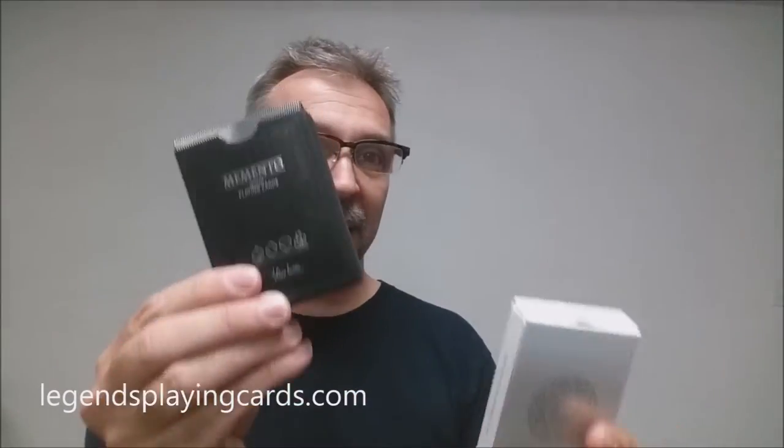Memento was a Kickstarter project. It was successfully funded and it's pretty cool. These cards were printed from the Legends playing card company and they came in black and white. For the sake of this deck review, we're going to take a look at the whites.